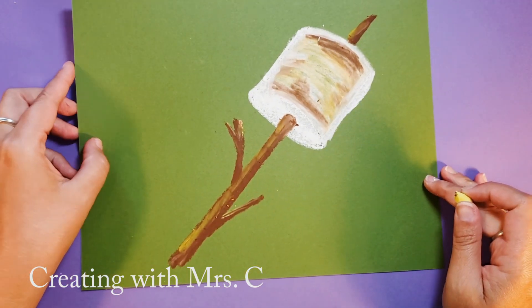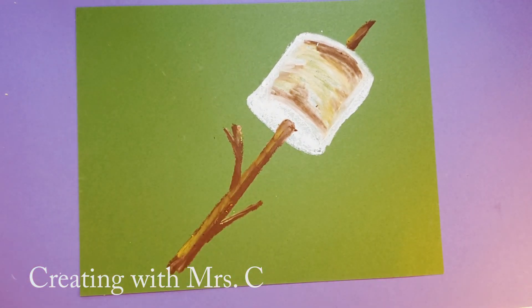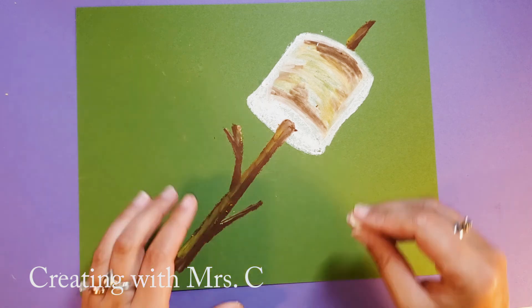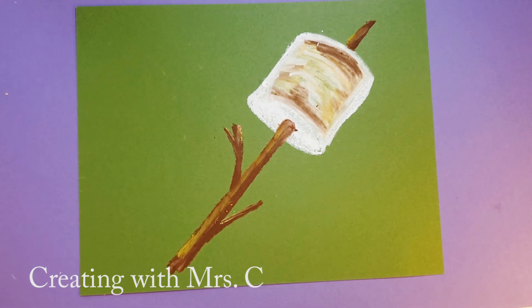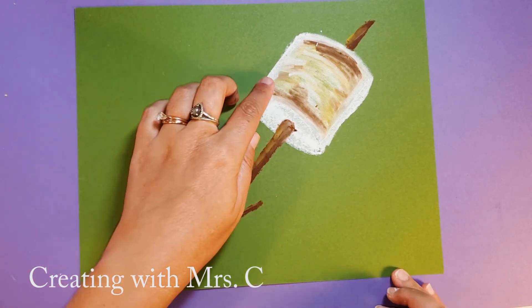This is such a super easy and simple fun art project. I hope you enjoyed yourself. I can't wait to see your toasted marshmallow. Have a great day!